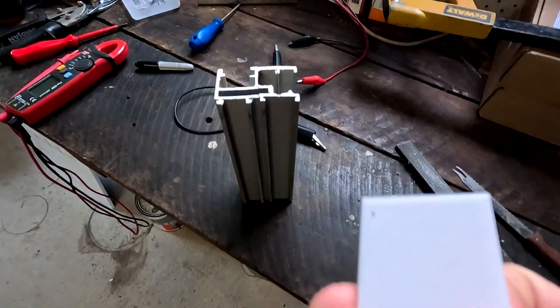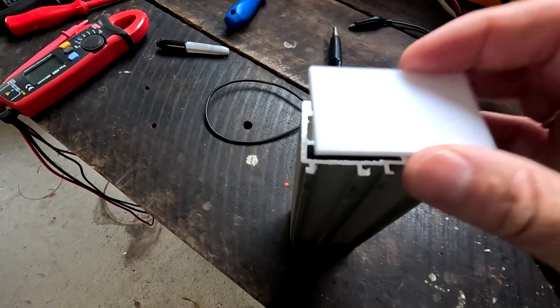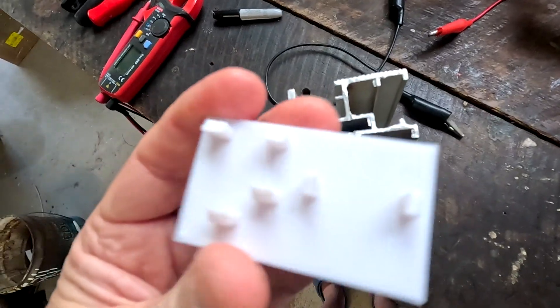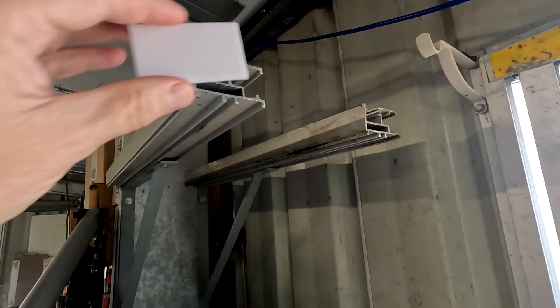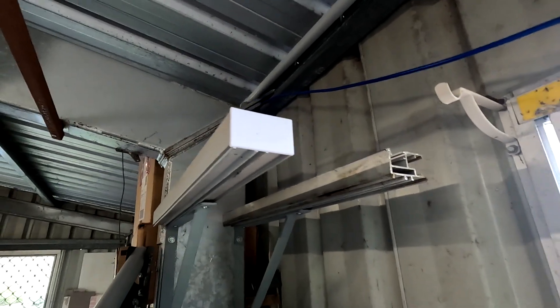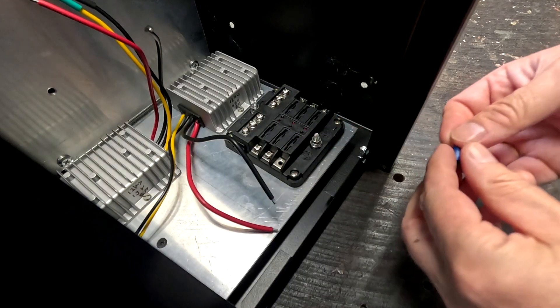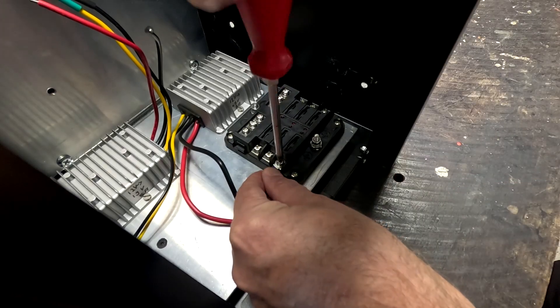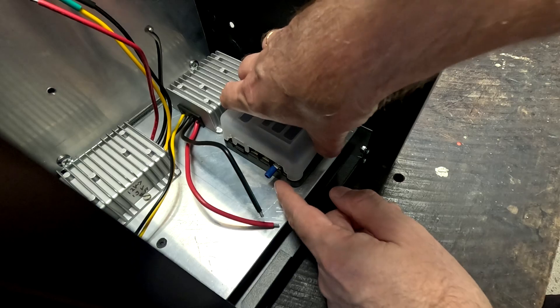In today's video we want to do some cabling, connect all these buck converters, connect them to our power supply, and see if the buck converters actually work and deliver the correct voltage. As you suggested, I've also 3D-printed an end cap for these solar rails — it just clips in like this. It took me two attempts to get the standoffs in the right position, but now they work. The second one is still printing — it only takes half an hour. I've also removed one of the screws from the fuse block, and these ring lugs fit in here perfectly with enough space even with the lid on.